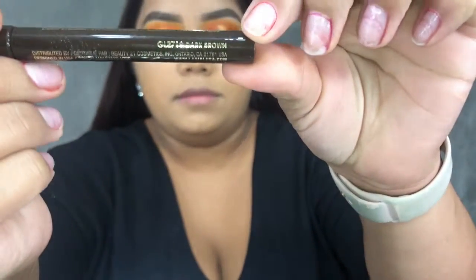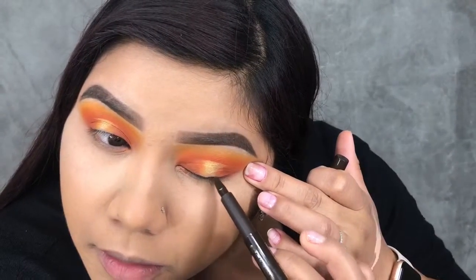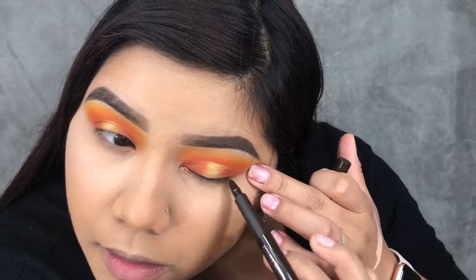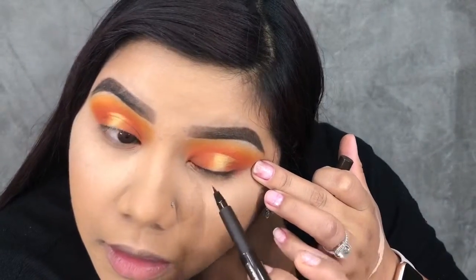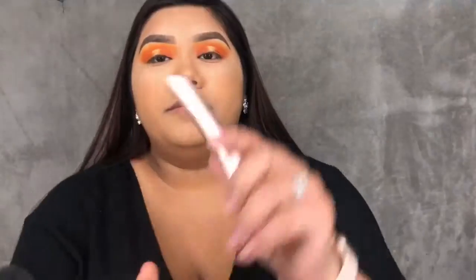Taking my LA Girl dark brown liquid liner, I'm doing a really thin line on top of my lash line, just so it helps blend our falsies when we apply them. Once I finish tightlining, I'm applying a coat of mascara to my upper and lower lashes.